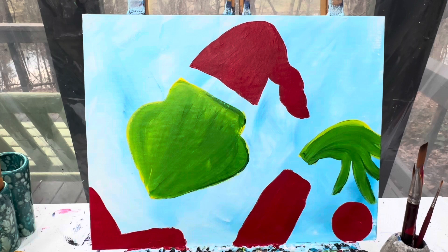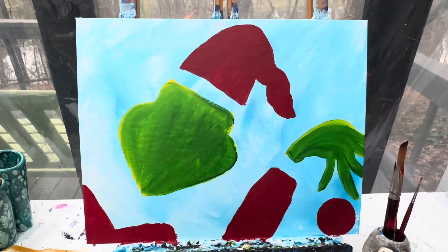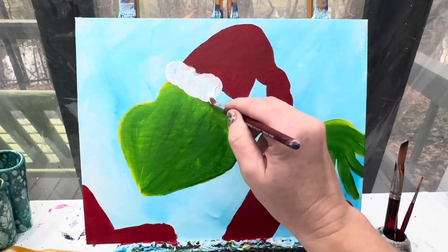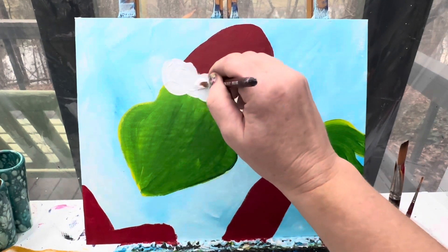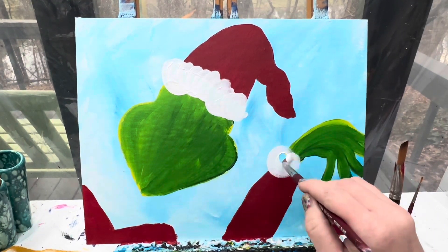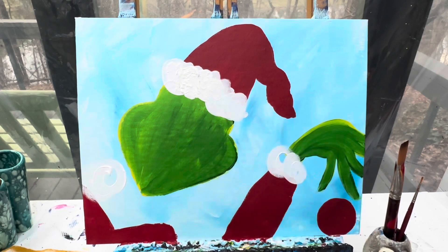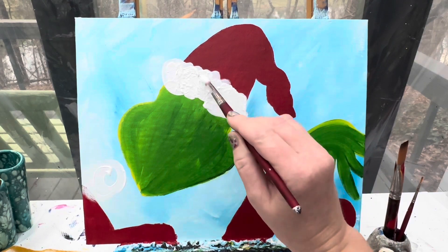We're going to let this dry. When we come back we're going to add in the white and the detail. My background is pretty dry so I'm going to jump in with the white — making big puffy white areas. I might have to do a second coat depending on if I can see through to the green or to the red. I'm going to dab it on so I don't have to wait till it dries. Look at how thick that is and how it covers so great!